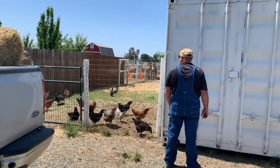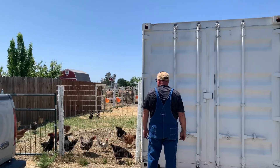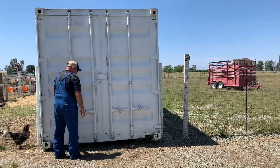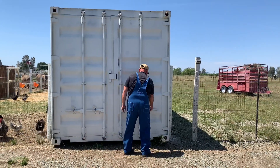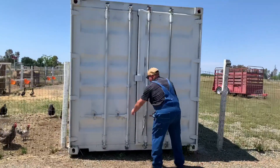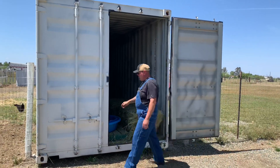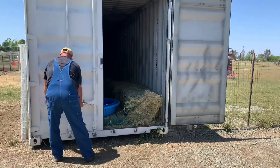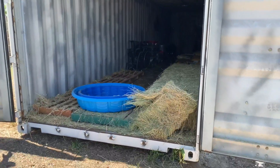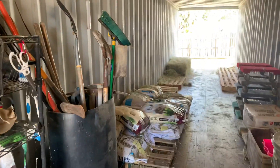I wanted to show you a really inexpensive, effective option for hay and feed storage if you don't have a barn. Gary's going to open up the container — here it is. He's opening up this side, which has two really big doors. I'll take you around and show you the other side too. This side is where we load all the hay in.